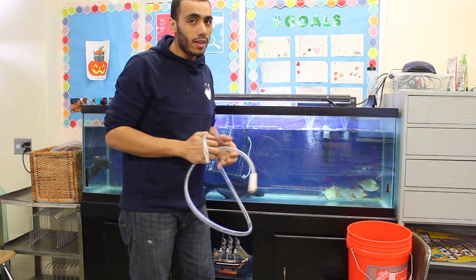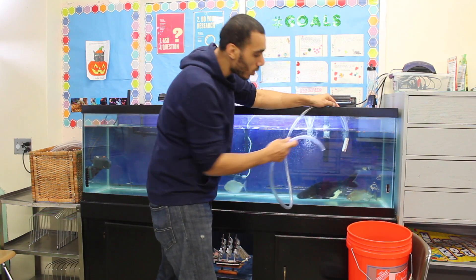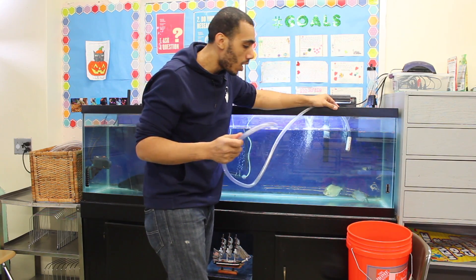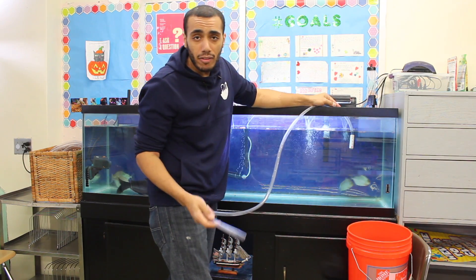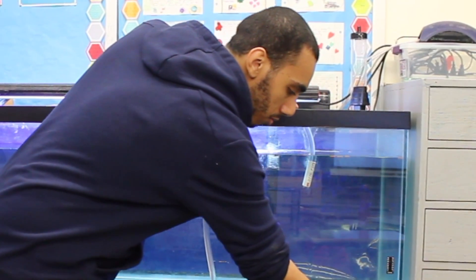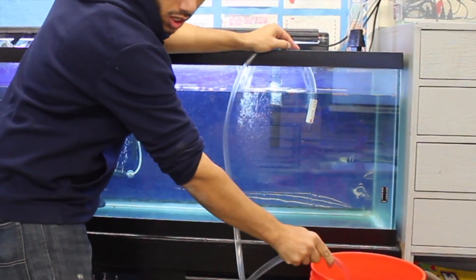Way number one, and this is my least favorite method — I've used this method for years. You're gonna put one end of the hose in the water and the other end in your mouth, and you're gonna suck for about a second. The idea is to get the water over this little hump to go straight into the water and gravity will do the rest. And there you go — this is the first method.